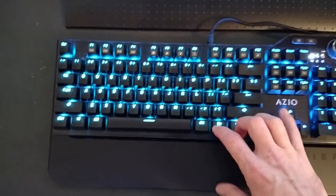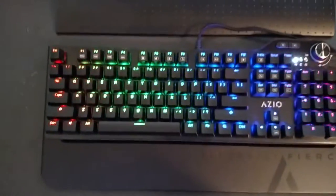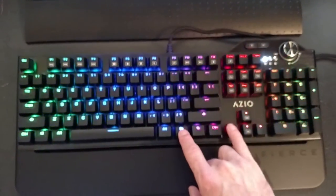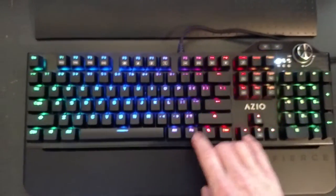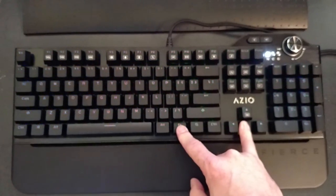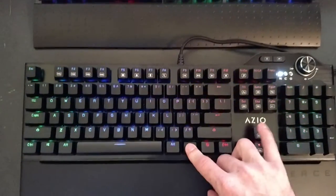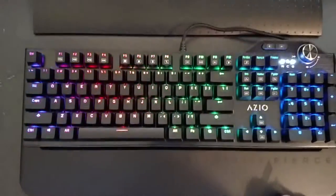Another mode is the Color Marquee Mode, which is the default mode when you plug in the keyboard and boot it up. It's basically a rainbow mode. You can change the direction of that, and also the brightness — you can dim it all the way off or brighten it back up. Push and hold and it'll brighten all the way back up to its brightest color setting.